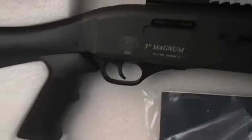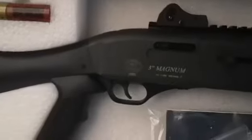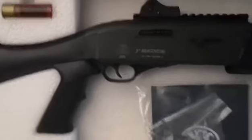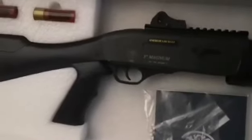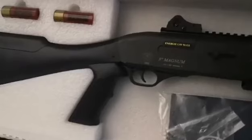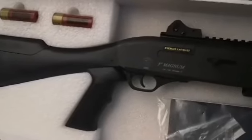Speaking of shooting, you have a double action trigger — exclusively double action. That's how it gets away with being semi-auto. I don't know if it's actually physically inside double action, but it feels like a double action trigger, so it's going to be a longer, heavier trigger pull than you might expect.